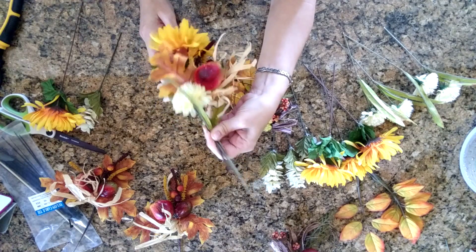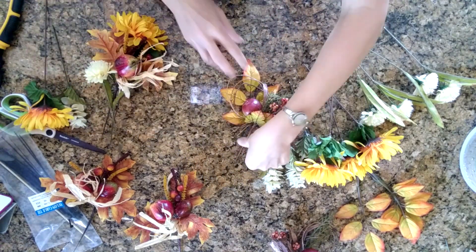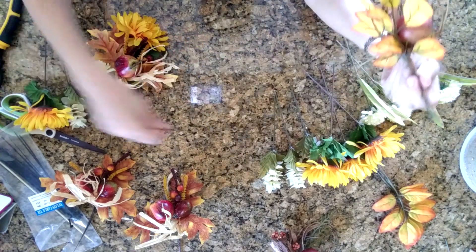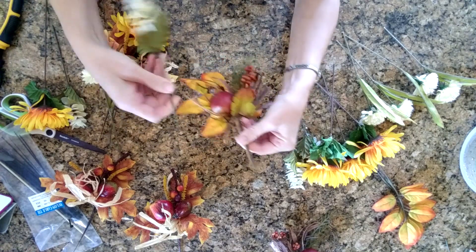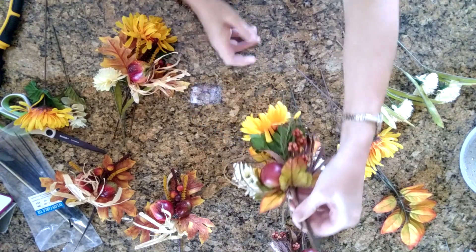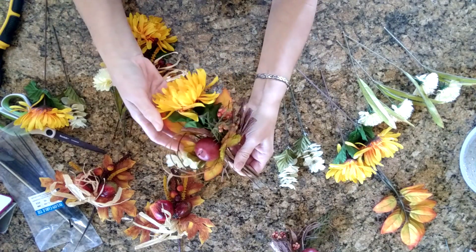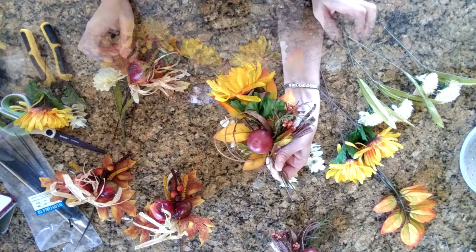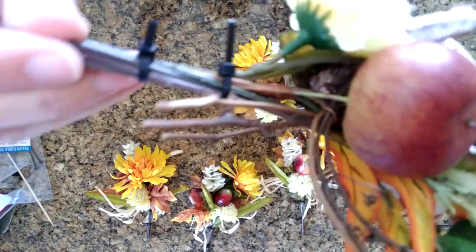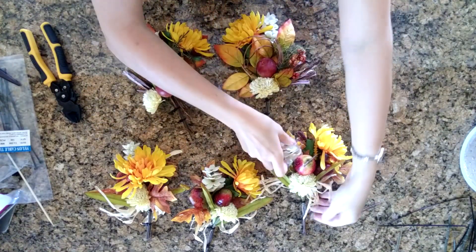Zip-tying will hold everything in place better while I'm working with it and putting a bow on it. I'm going to make all of the pear ones look like this, and then I will make the apple ones with two bundles of those other leaves and the flowers. I haven't figured out exactly the arrangement of the flowers yet, but maybe something like that. Now I've finished zip-tying the picks all together — I put a couple on each stem just to hold them more securely in place, and I'm really happy with how they look so far. Here's the one with the pear.